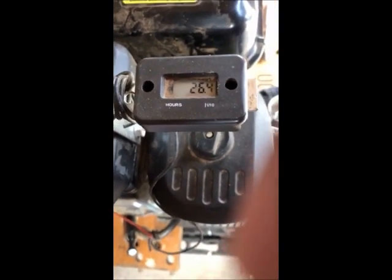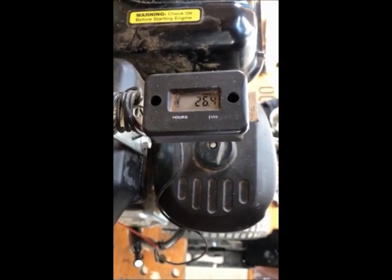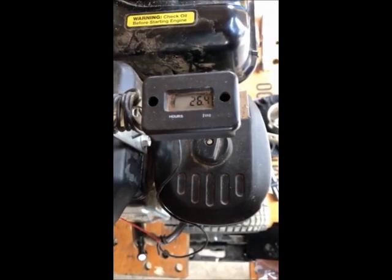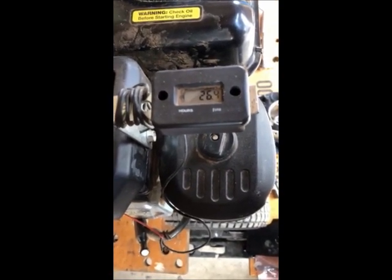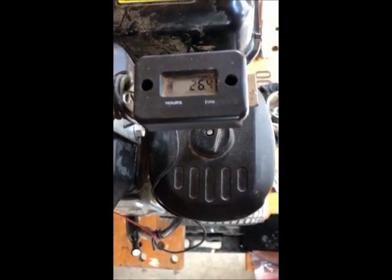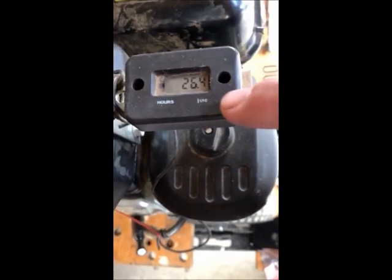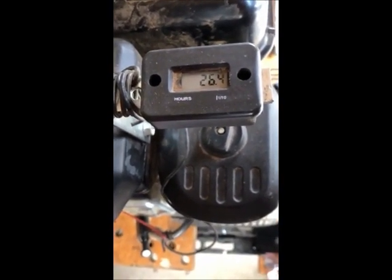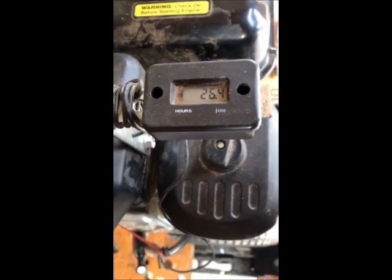This is going to be the saga of my DR chipper shredder. I vibrate a little — I had something called a Miller Fisher variant of Guillain-Barré a couple of decades ago, so I still vibrate from that. As you can see, I had 26.4 hours on this thing. I put this on just about right when I first started, and I bought it about a month and a half shy of two years, so it's still under the regular warranty.